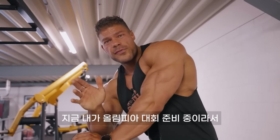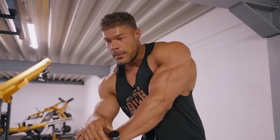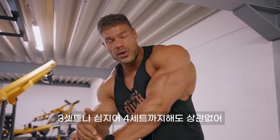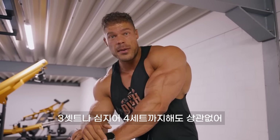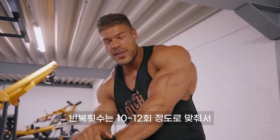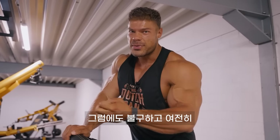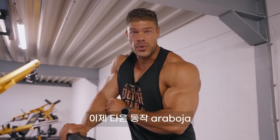As I'm on the prep for the Mr. Olympic competition, I'm doing two sets for this. But if you're in a building phase, doing three or even four sets for a movement like this is no problem at all. Stick to around 10 to 12 reps for this — it'll be nice and heavy, nice and safe, and you'll still be able to get into that ultimate contraction.